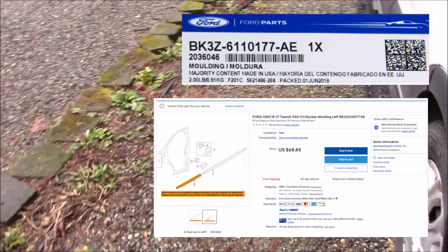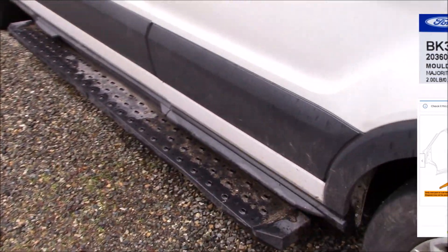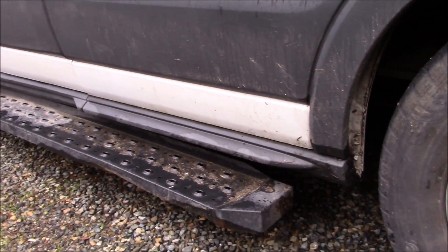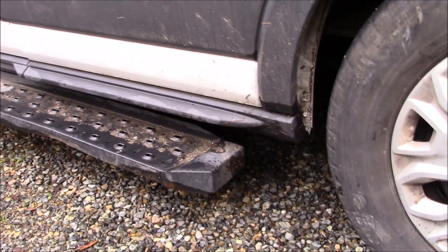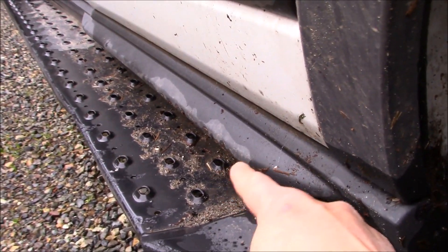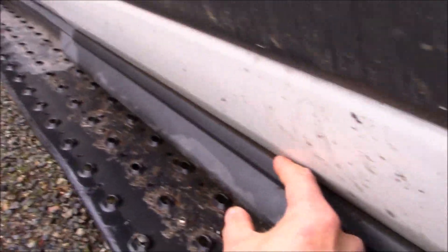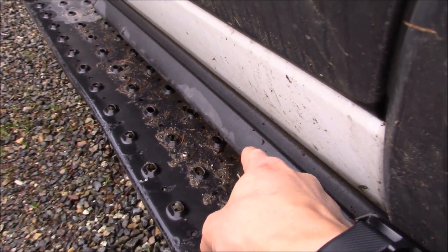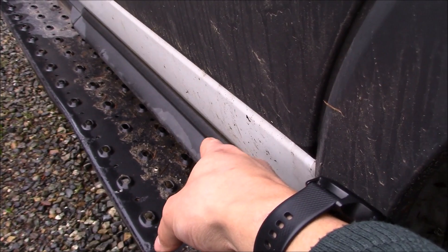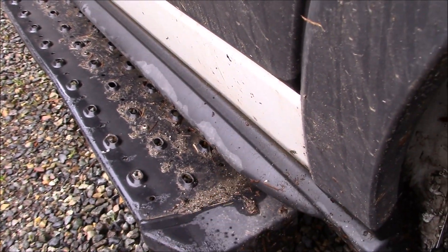Now the only issue is — let's come over here. You can see here's the equivalent part on the passenger side. One thing I actually don't like about this trim is look how far out this thing sticks on the passenger side. It sticks a good few inches out, which actually makes it slightly difficult to step onto the running board with this piece of trim in the way. It really does stick out quite a ways.